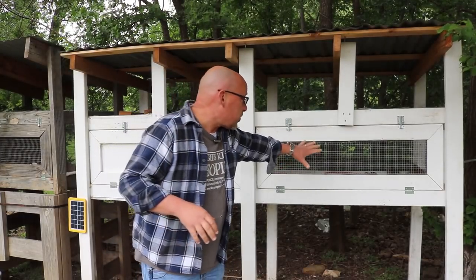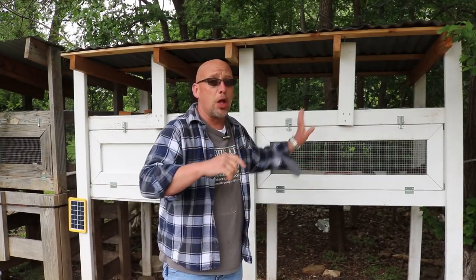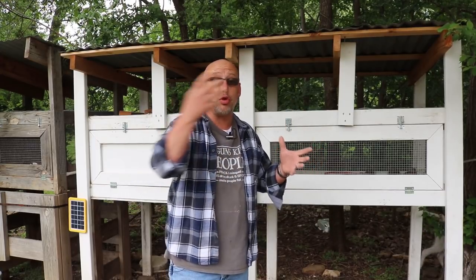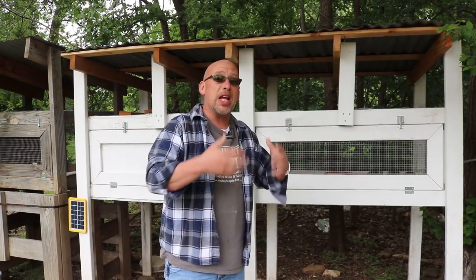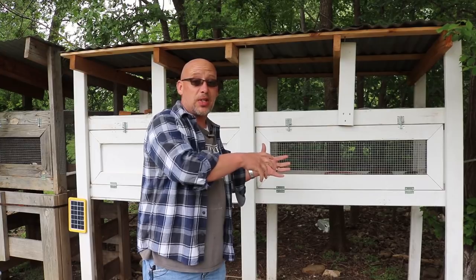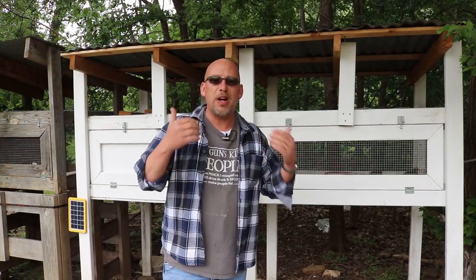Now, I found there's a significant size difference. These are adult birds; these are three-week-old birds in the brooder box, so they're much, much smaller. You may initially be concerned, thinking whenever you combine birds together they tend to fight, they tend to pick on each other, and sometimes they'll even kill another bird when you introduce a new bird into an existing flock.